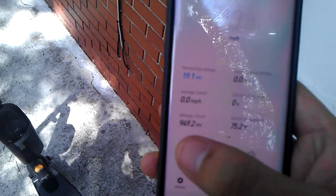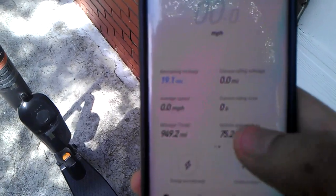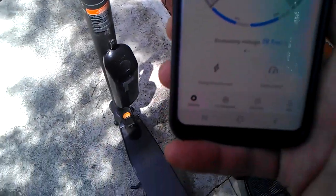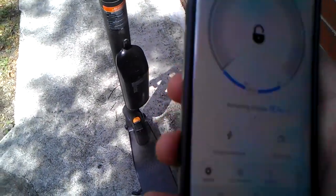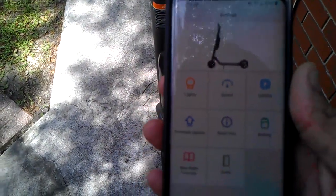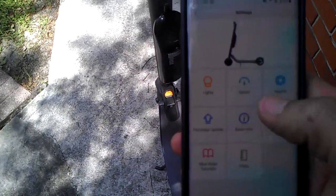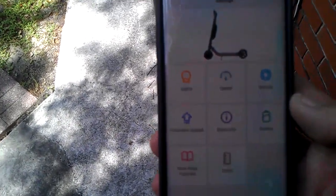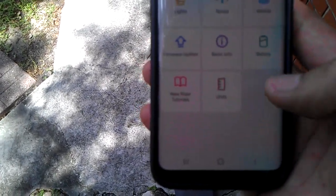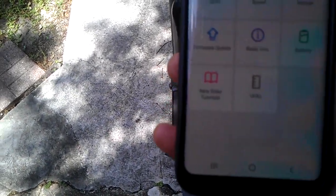Scrolling left, you'll see mileage — I've got 949 miles on this unit. It also shows your battery level and temperatures. You can modify the lights by hitting the settings button up there, and you can also do speed controls, check for firmware updates, change units from kilometers to miles, and view battery health.